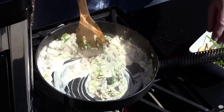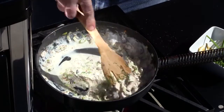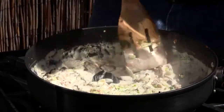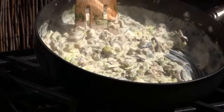Let's thicken this up — oh boy, that's just heavenly. Once that's thickened up real nicely, turn off the heat and set it aside. We don't want to burn this. That's what we're looking for.